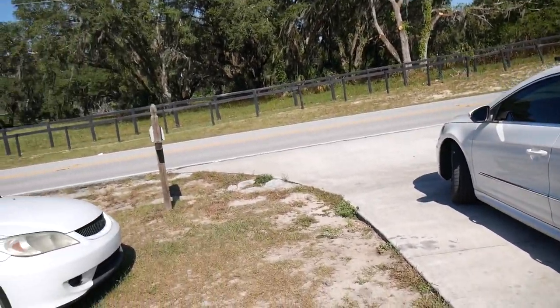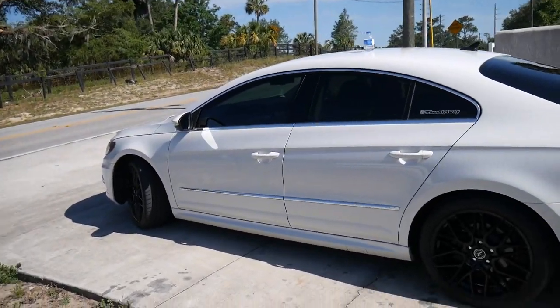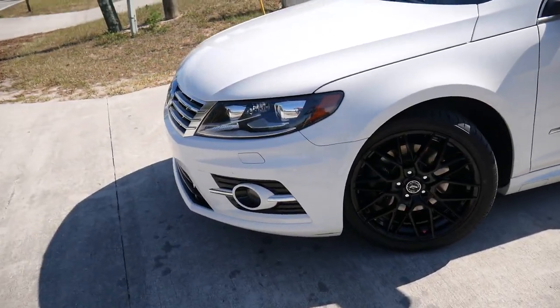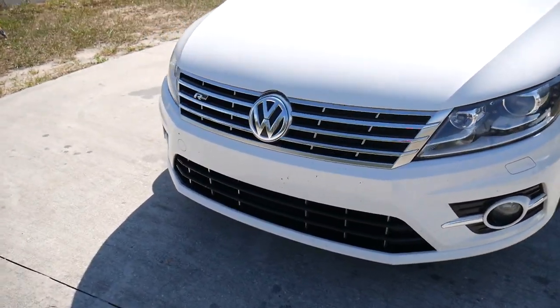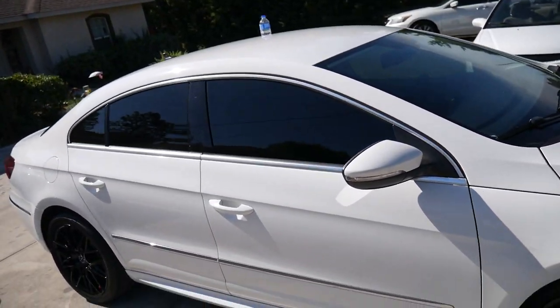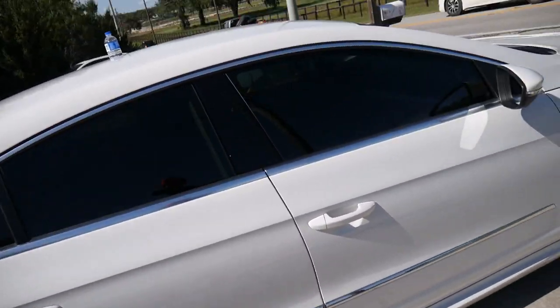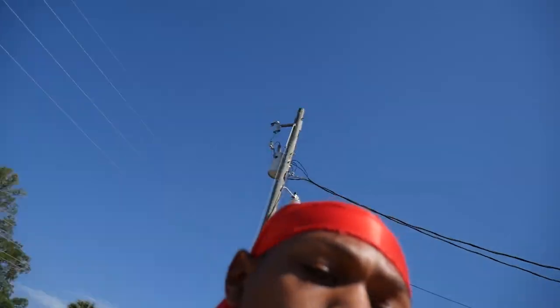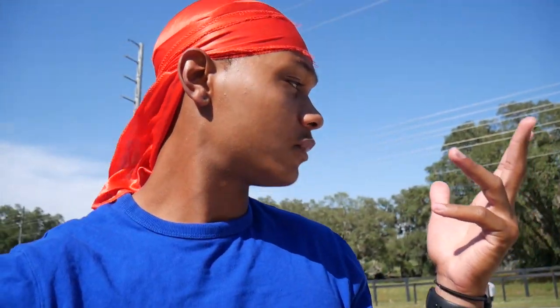As you can see, let me take y'all a little walk around before we get started. A lot of people ain't seen the car walking around. Before we start this review — Volkswagen CC — it speaks for itself. The car really speaks for itself, but we're going to get in depth, we're going to do it that way, and we will be back in two seconds.